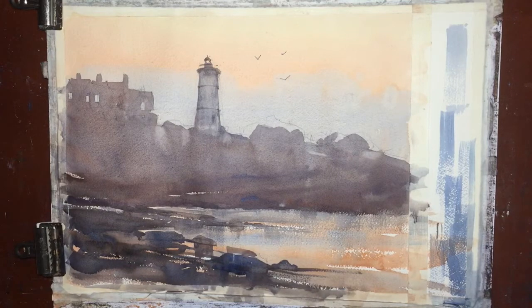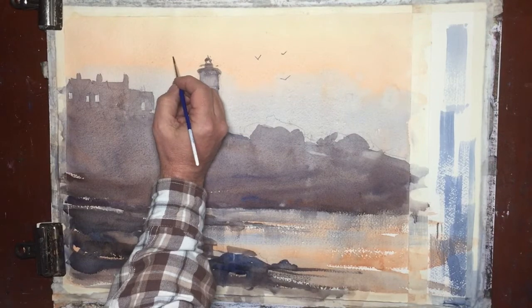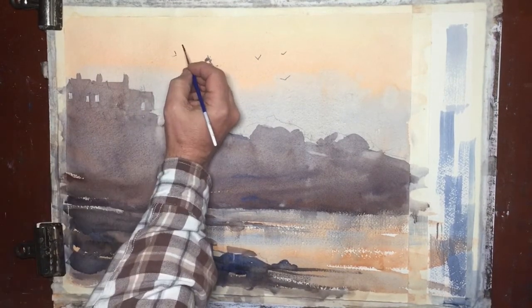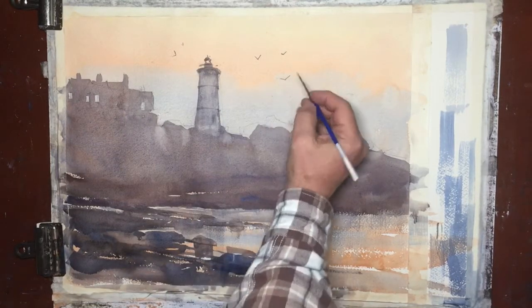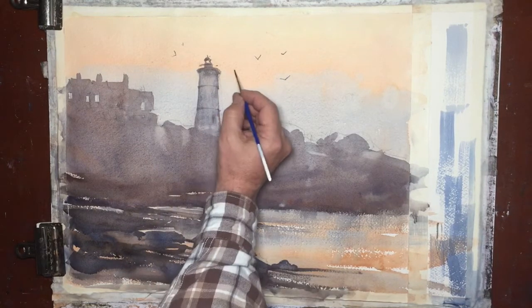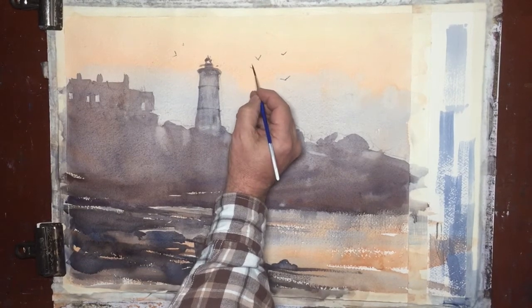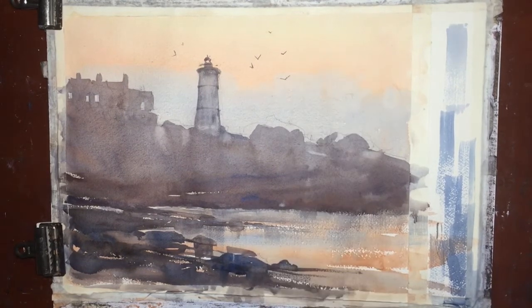I feel some seagulls would be appropriate. The placement of seagulls can be a bit of a challenge — we want it to feel random, but we also want it to feel like a flock. So what I'm thinking are various distances, various sizes, and also a little different angle at which each is flying. This gives the sensation that there's a body of birds moving at different distances.